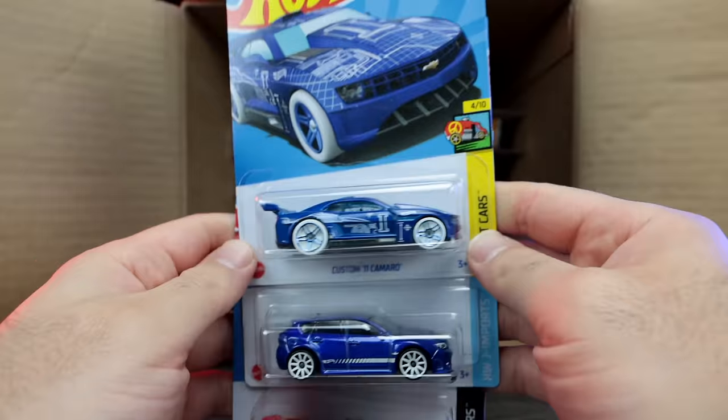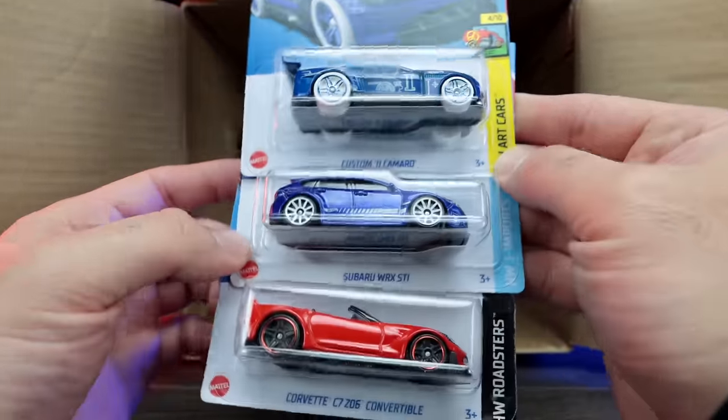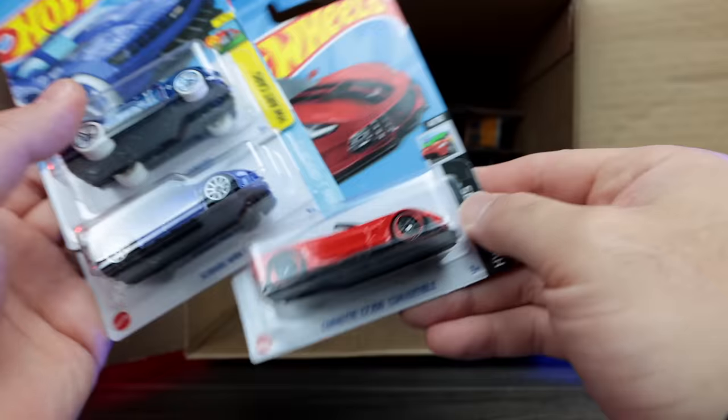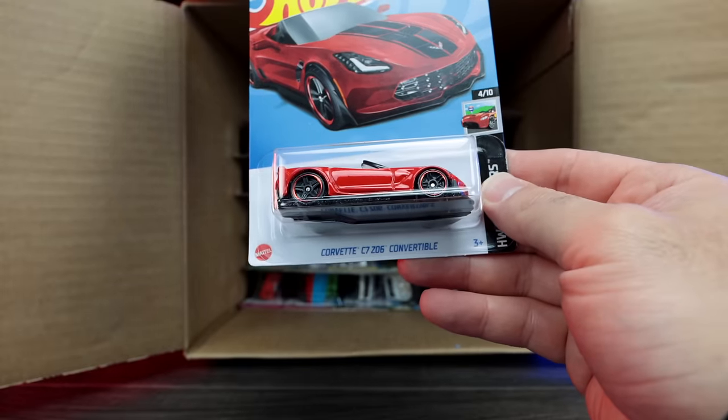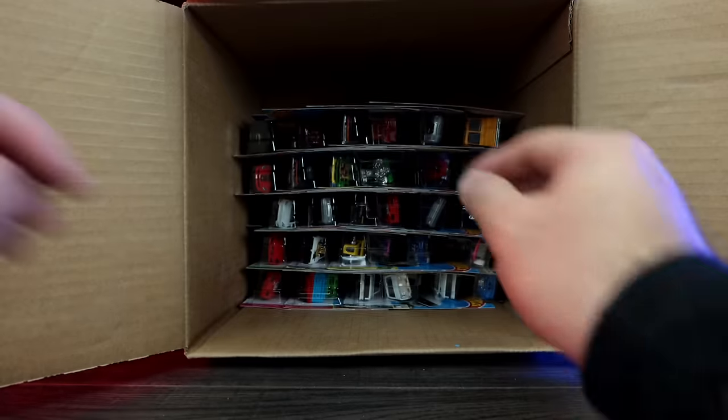We have the custom 2011 Camaro — crazy art cars variation. The Subaru WRX again, and then we've got the Corvette C7 Z06 convertible. Very cool, nice red color on that. I like that one.